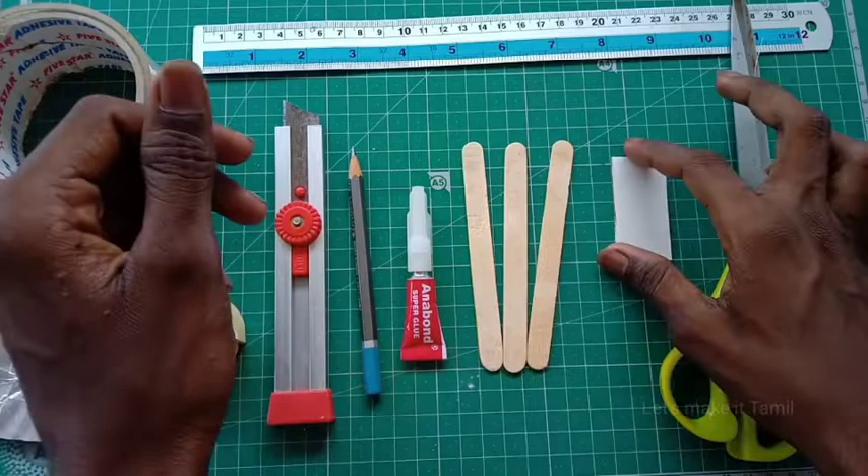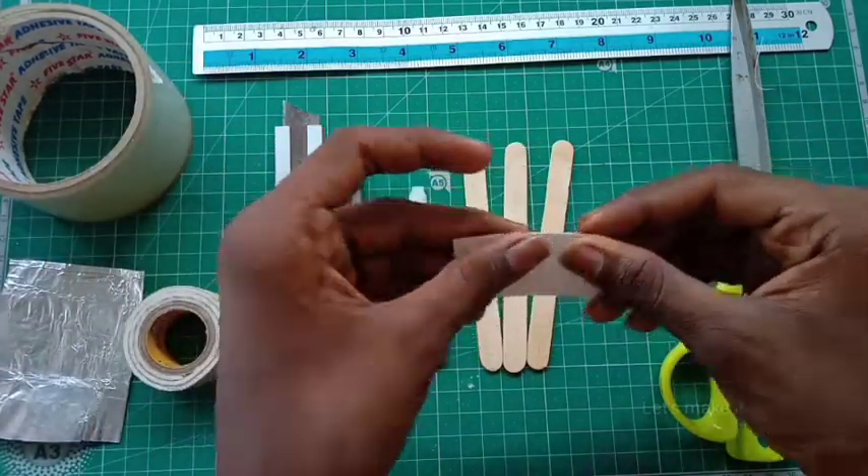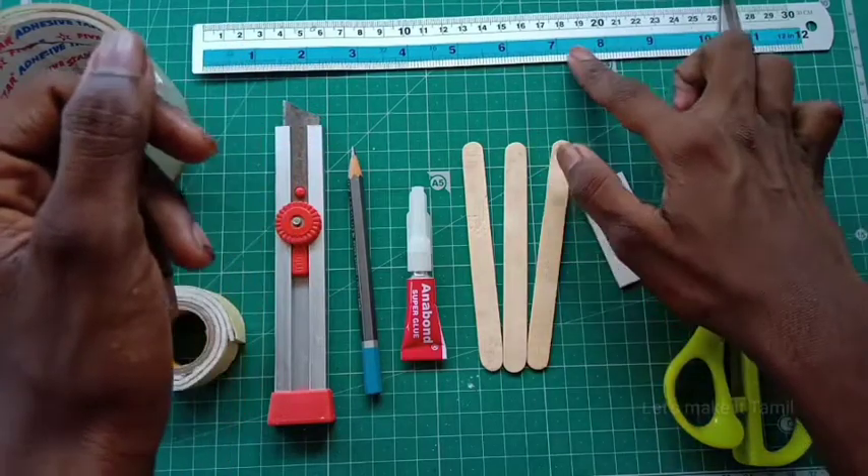This is an ice stick, a card, a scissor, and a scissor scale.